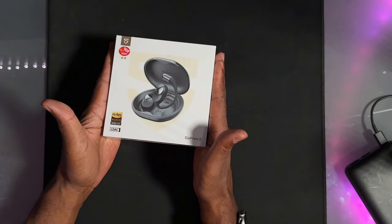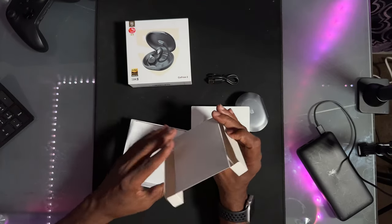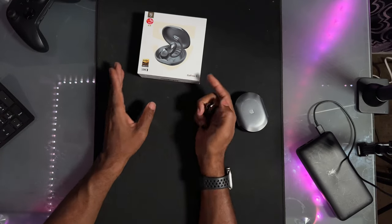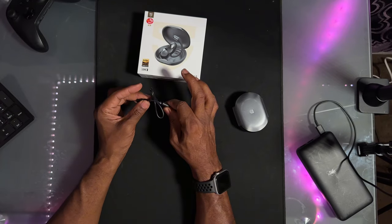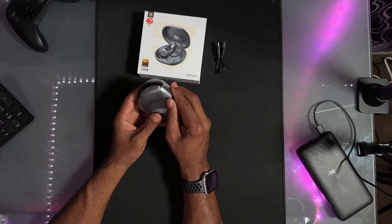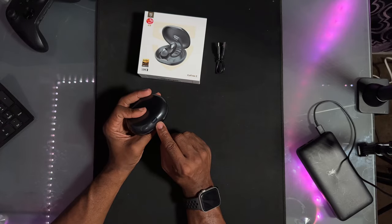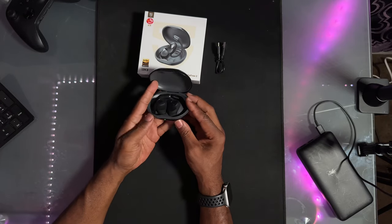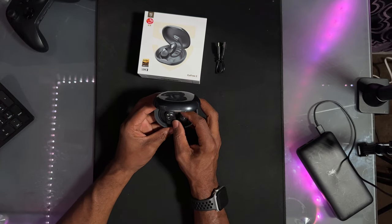Let's open up the box and see what we got. Always check underneath for any additional things. Inside the box you've got your charging cable — USB-A to C, standard cord. Here are the headphones. This is a little bigger than most cases, but it's a nice case. There's your USB-C hookup.